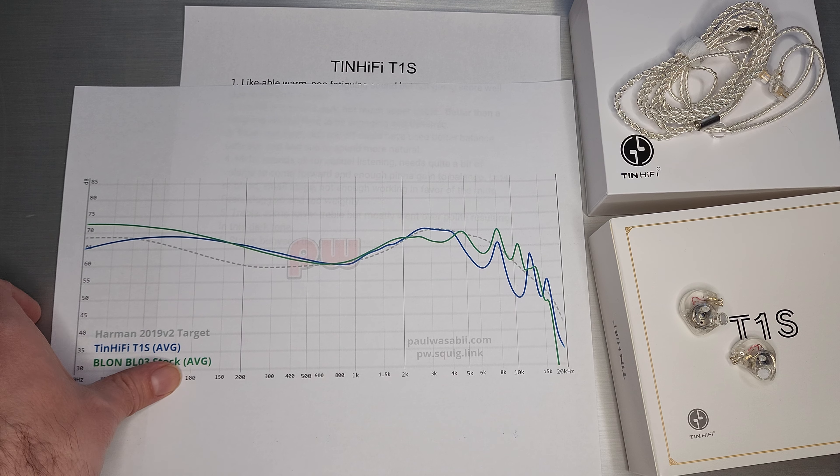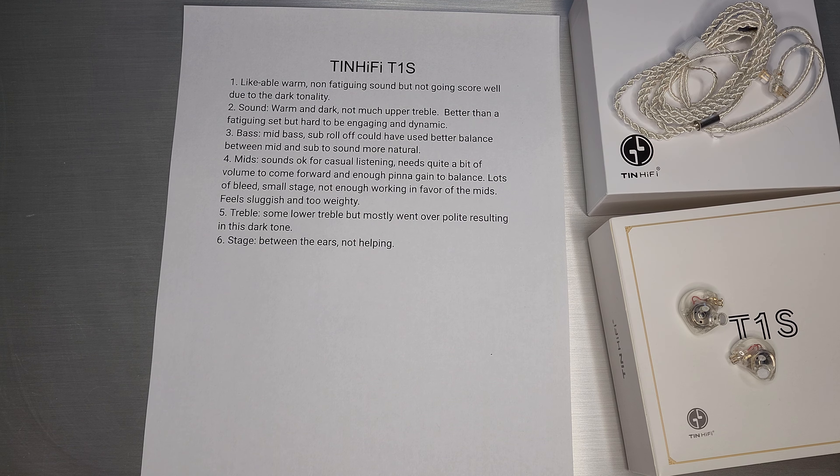That is what it is and that's what they put out. Treble-wise, there was some lower treble but it mostly went just way over polite, resulting in a really dark tone. It sounds like a lot of the upper treble is missing unless you turn it up quite a bit. The stage is mostly between your ears, which isn't helping anything. That could have been something they reworked going with the S version over the Plus, but I have a feeling they didn't really think about that or spend too much time on this one.